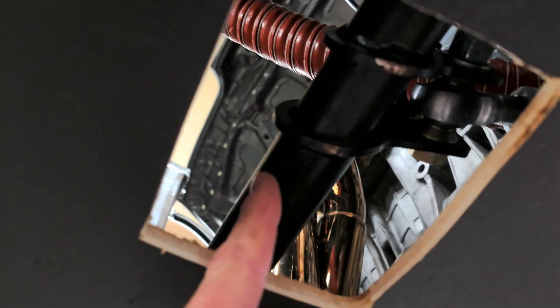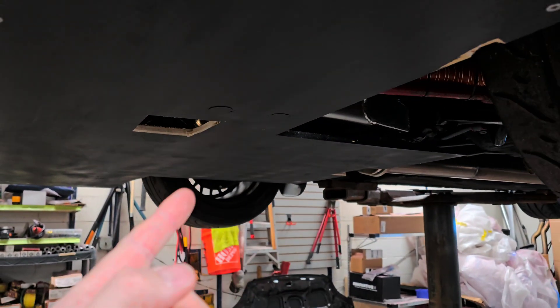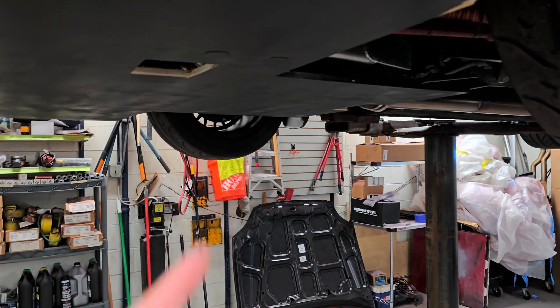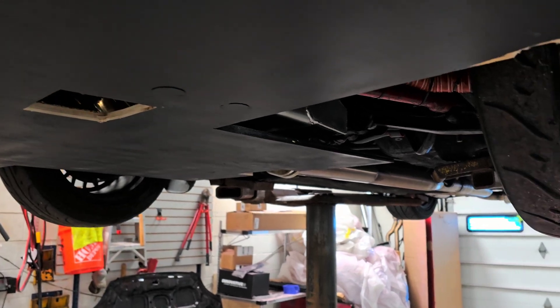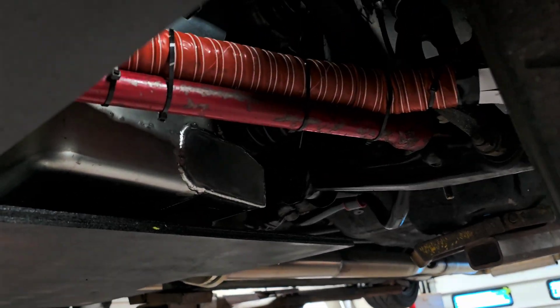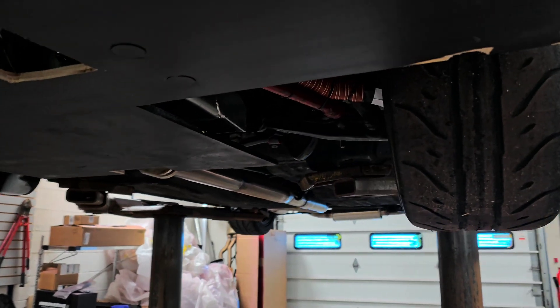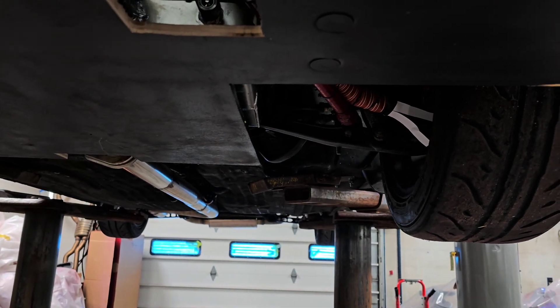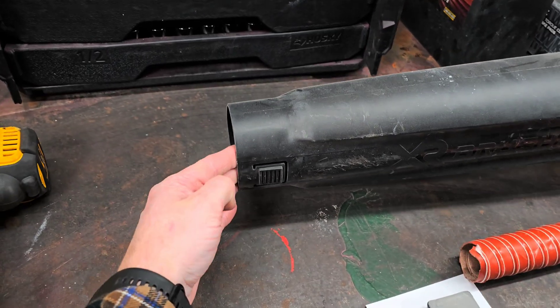I had to cut a hole here for our transponder that we're getting, so that's where it's going to be mounted — up through there. Our transponder will be able to read down through the splitter into the track itself. So let's do a little testing and see if that does some movement.